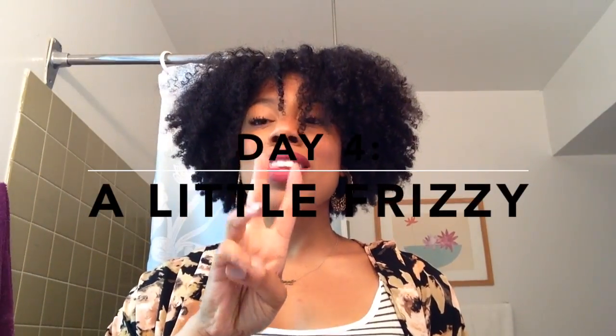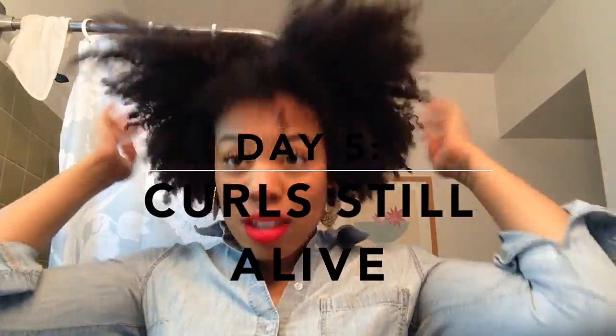Here we are at day four and I will admit my hair is getting a little bit frizzier and a little bigger, but who cares — the bigger the better. At day five you can see my hair is a lot frizzier, but I don't care. This whole natural hair thing is about embracing curls, frizz, kinks, coils — all that — and I embrace them gladly.